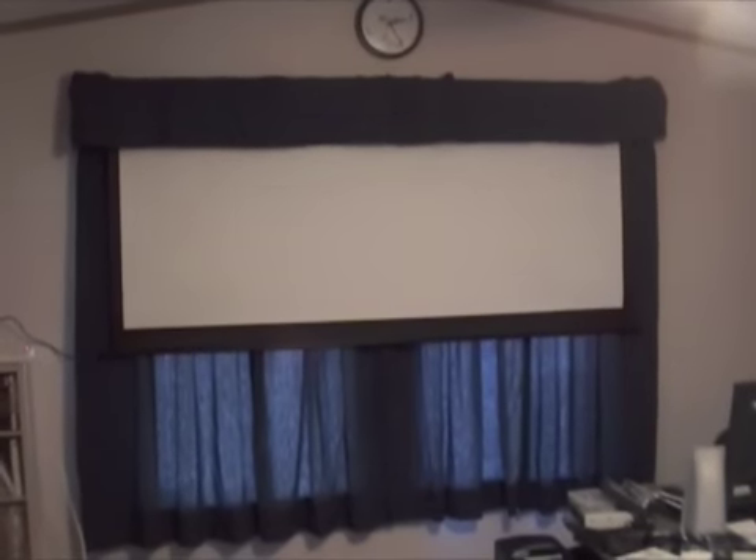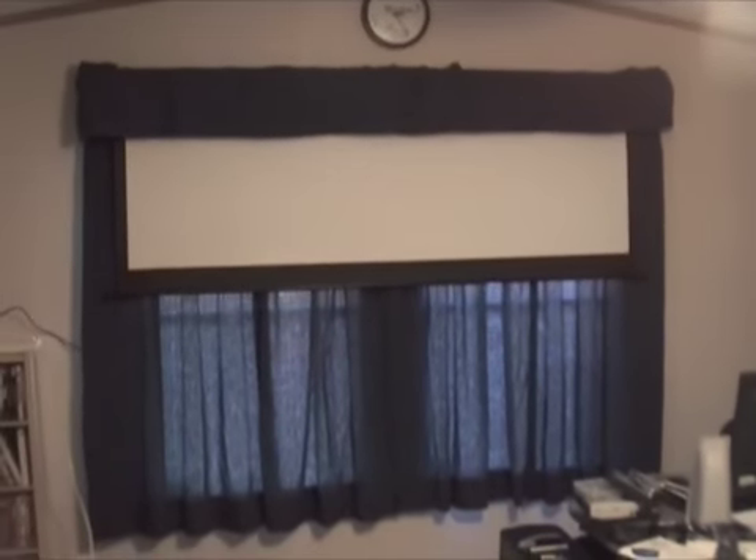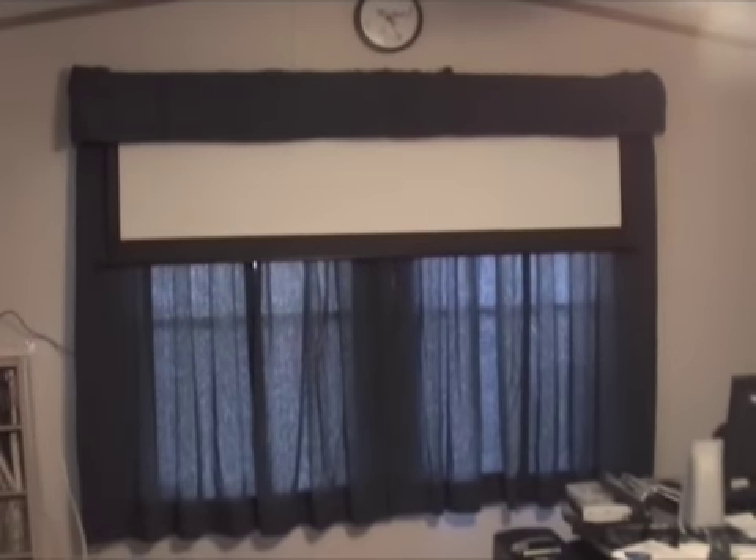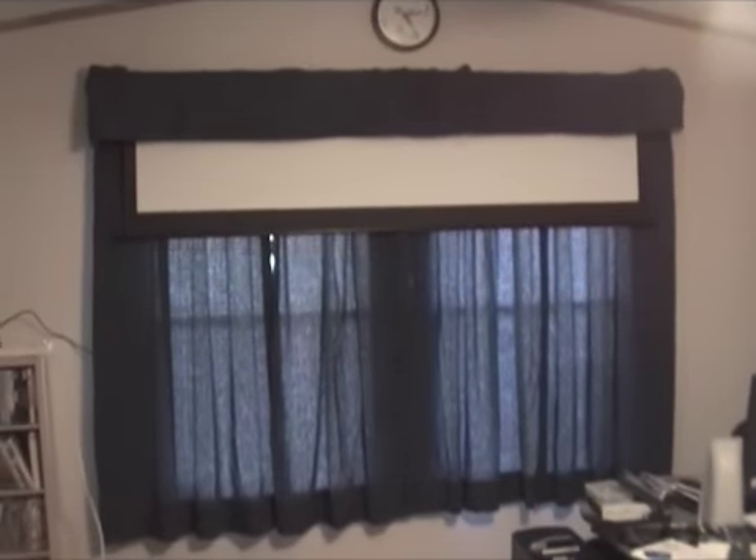There you go. It takes a while - we'll just wait for it. It's going... there it goes. Bye bye, Mr. Screen. Bye bye.